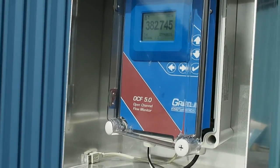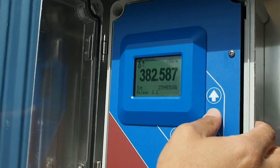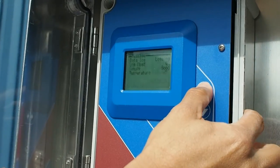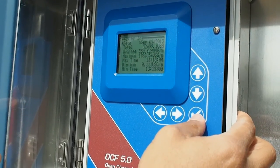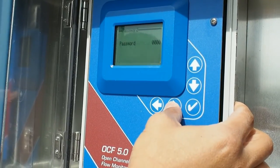The OCF 5.0 flow meter displays the current flow rate and totalizer. One key press displays the daily flow report with total, minimum, maximum, and average flow rates logged for each day.